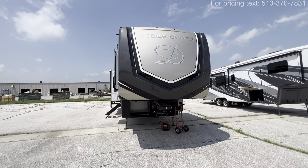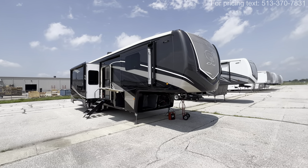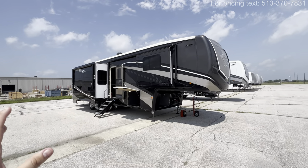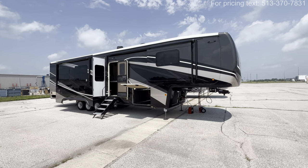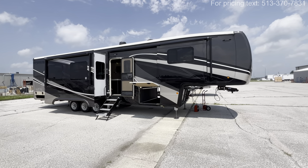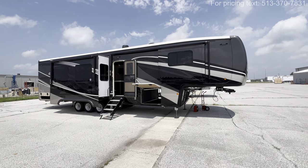This paint job is absolutely beautiful. It's going to be one of five options that you have — three are going to be the standard, two in the Elite Series. I'll put that along with the specifications, things like length, height, tank sizes, awning sizes down in the description, along with my contact information. I am in a sales position and I do sell these, so if you guys are in the market for an RV, give me a chance. I will prove through service and price that I am going to be one of the best options in the entire country.